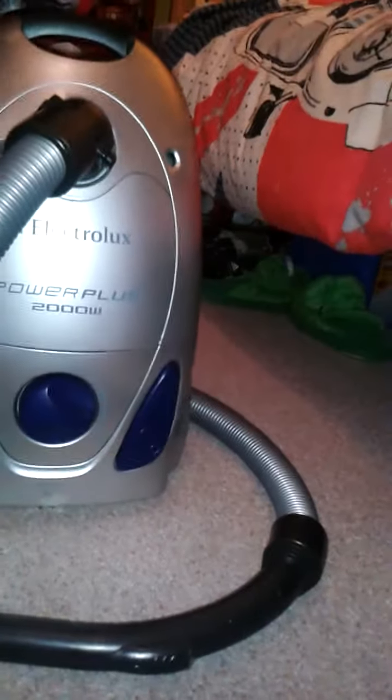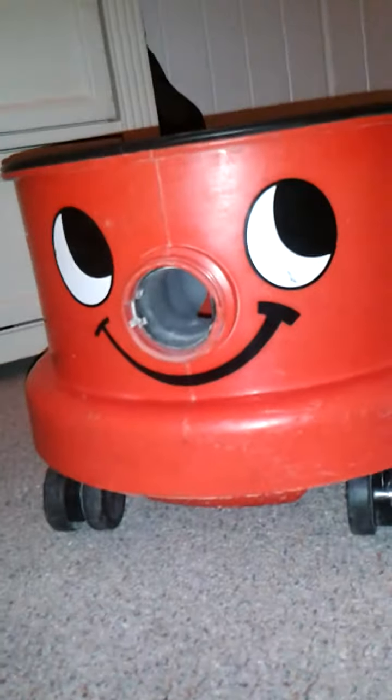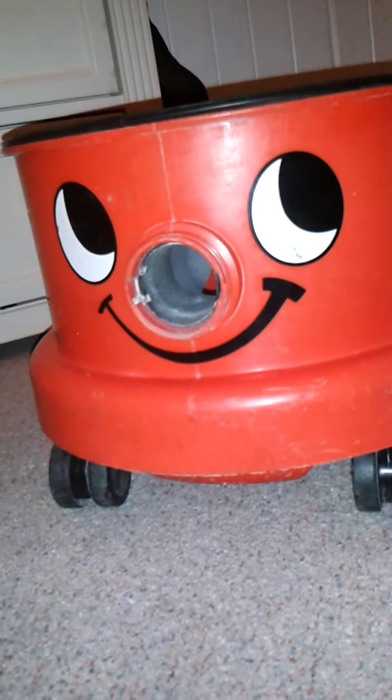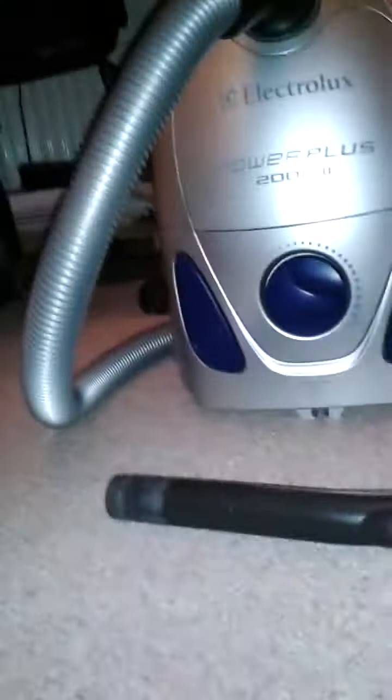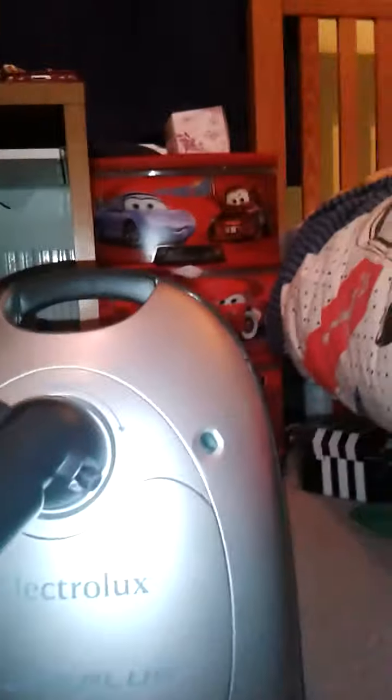Moving on next to this Electrolux Power Plus. This one I got today. I can't remember exactly when I got the others but this one I got today. You may remember I was talking about my favorite shop, KDS Electrical, one of the Euronics dealers - they repair vacuum cleaners.